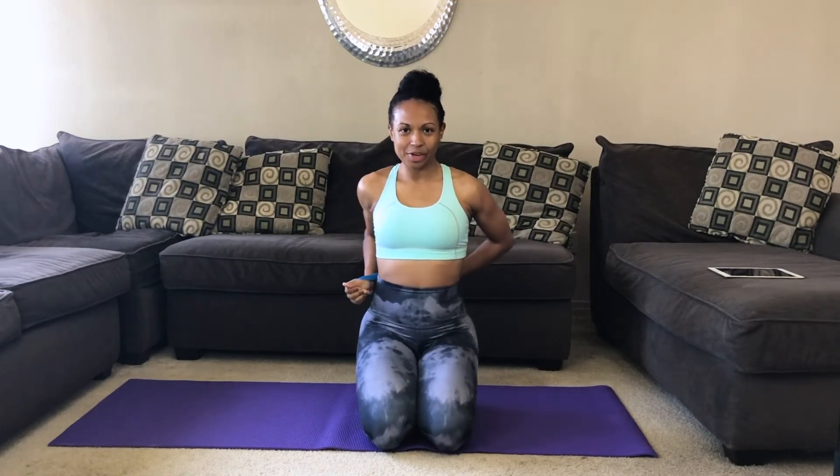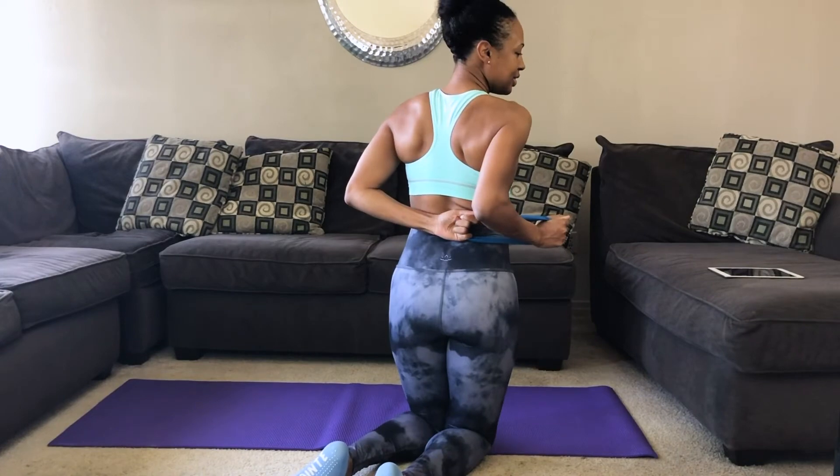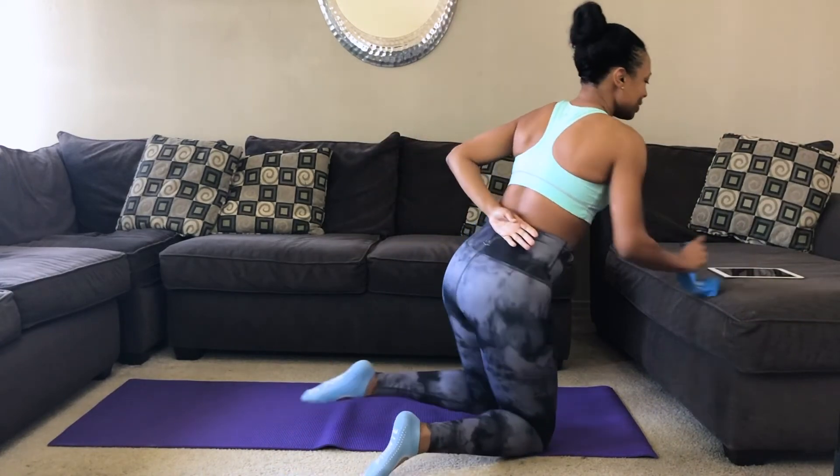So for arms, we're going to take this band behind our backs. Hold on to it. Grab it with the opposite hand, and you're going to pull out and come back in. Pull out and come back in. So you're really holding that band tight behind you, and you're going to pull to the side, keeping the elbow tight. Pull, in and out. Pull.